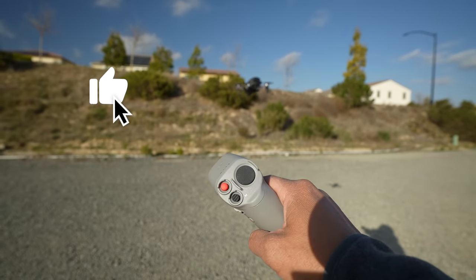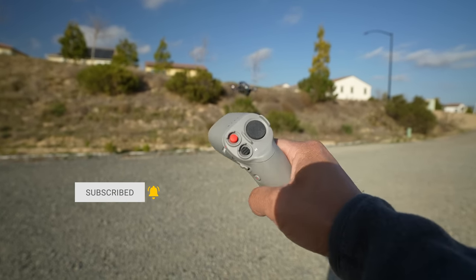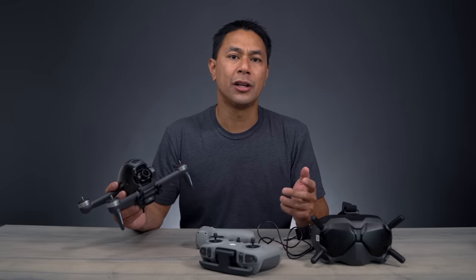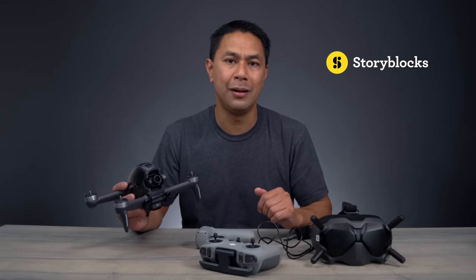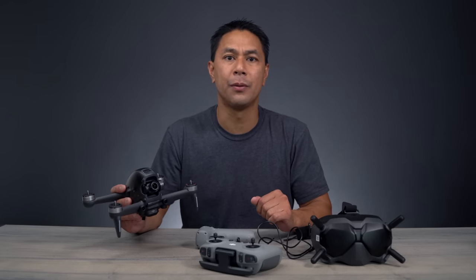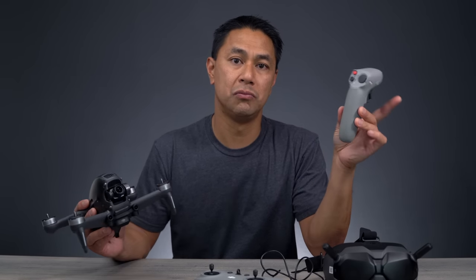If you guys got some value from this video, don't forget to hit that like button and also don't forget to subscribe. Hit that bell to be notified when I post new videos. If you guys want more content on the DJI FPV drone, make sure to check my full playlist down below in the video description. Thanks to our sponsor Storyblocks — if you want to take advantage of unlimited royalty-free downloads of HD photos and videos, make sure you use my link down below. This is Aldrin Astacio with flightpath.com — I'll see you guys outside with a motion controller. Take care.